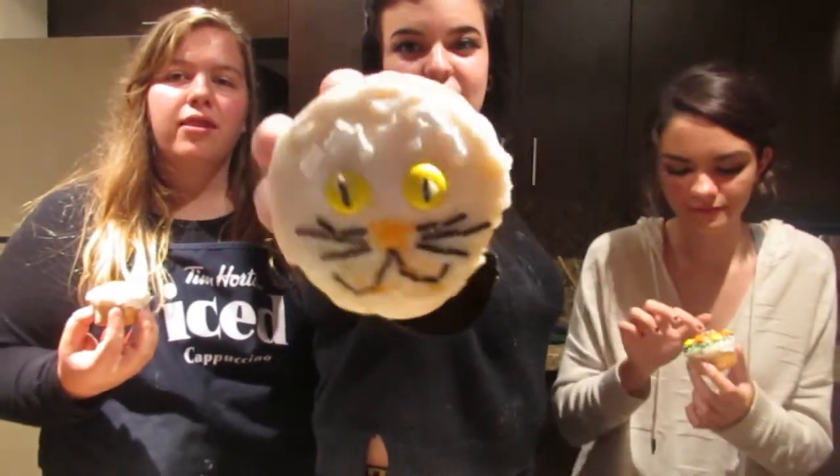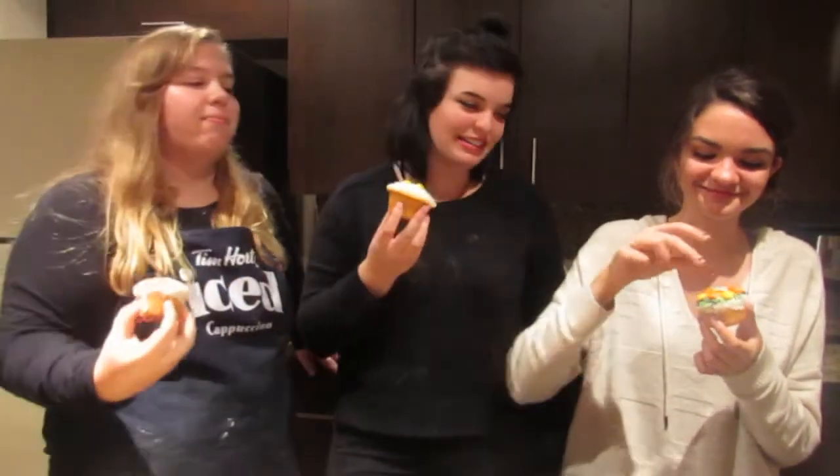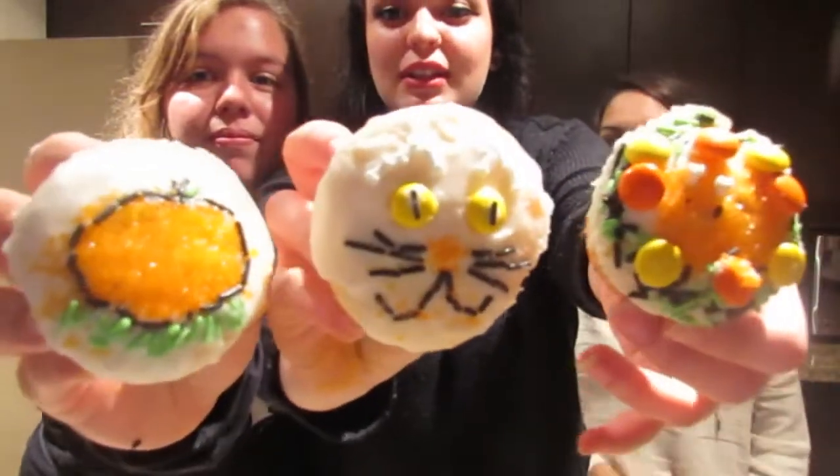So we decorated three for our contest. You guys should comment down below who you think won, because we can't pick a winner. I'm not part of the competition — we are. This is Taylor, Jasmine, Cameron. Comment down below who you think won. Mine's a kitty cat. Mine's a pumpkin, Taylor. Mine was inspired by Cameron to make it into a cream.